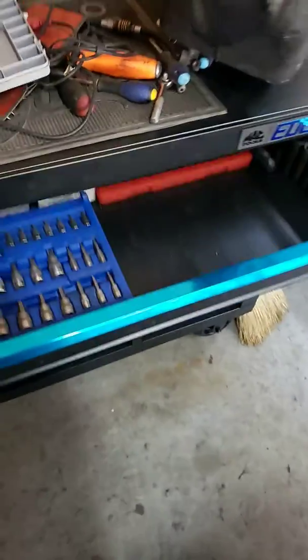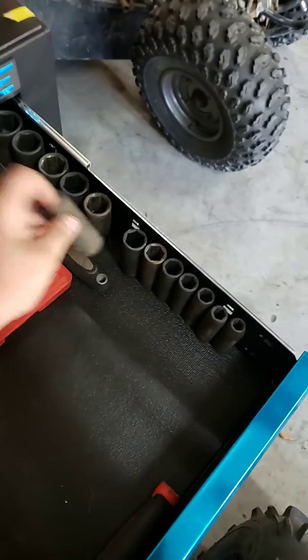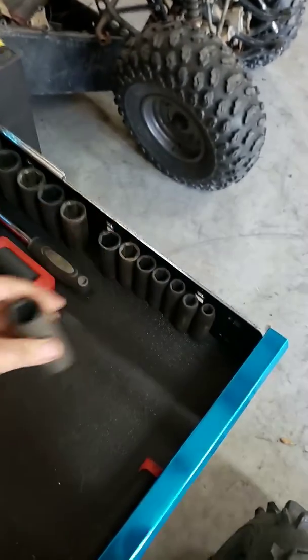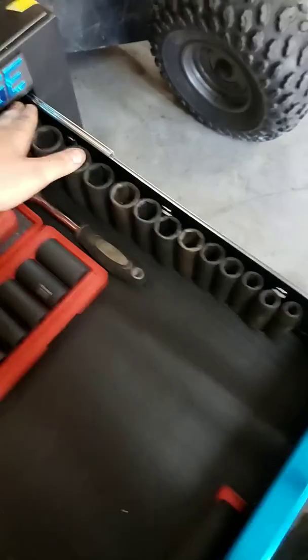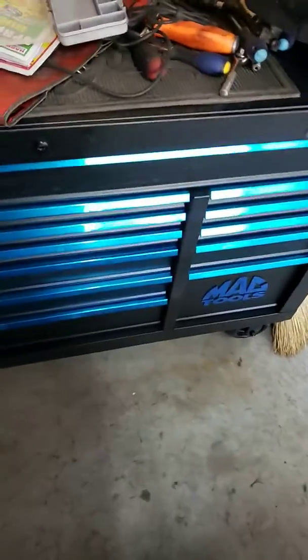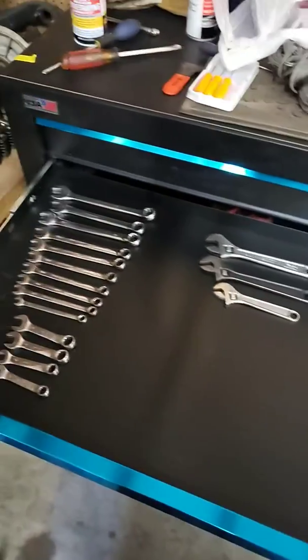First off you've got this nice wide drawer for all your sockets, ratchets, extensions, whatever you want to put in here. It's nice and deep — I've got some Harbor Freight deep half-inch impact sockets for comparison and they fit in there with about a quarter inch left to spare. You can fit almost whatever you need just to get your bases started.